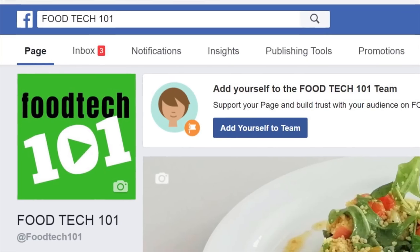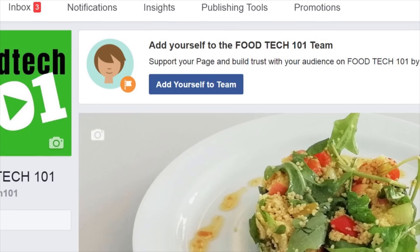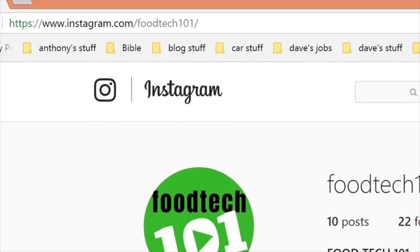Thanks for watching Foodtech 101. Don't forget to like, share, and subscribe to get up to date on all the latest videos. Foodtech 101 is now on Facebook, so pop by there and check us out. Foodtech 101 is also on Instagram. My name is Mr. Lybird — you can call me Sir.